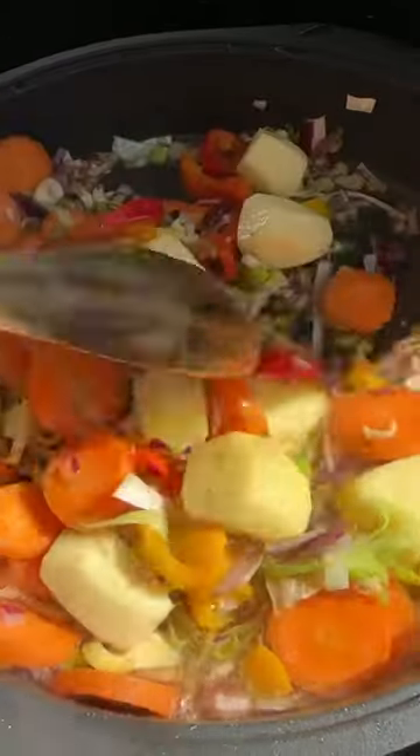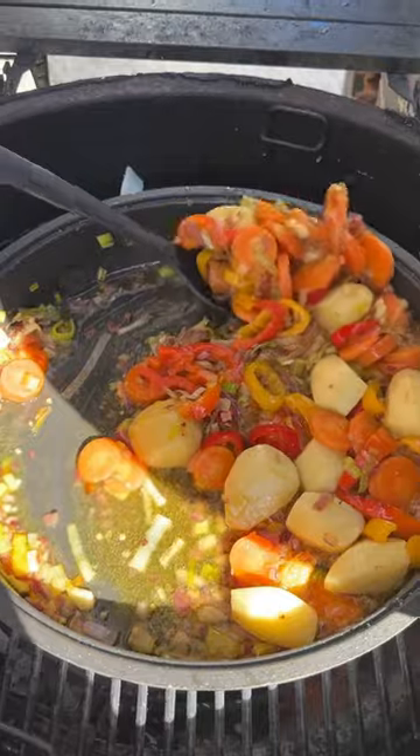We're going to cook it about 10 minutes. After my veggies are ready, I'm going to transfer to my different pan.